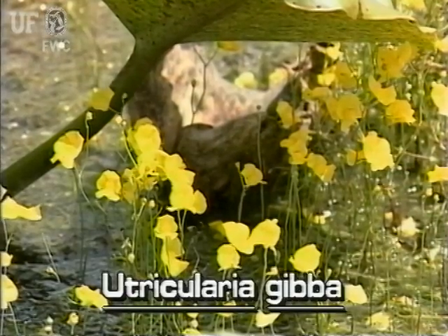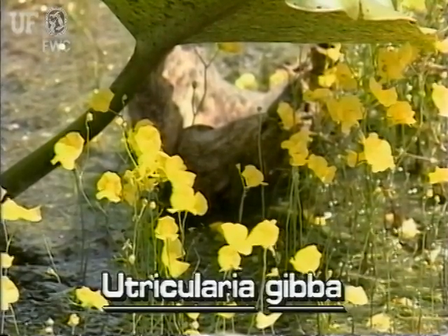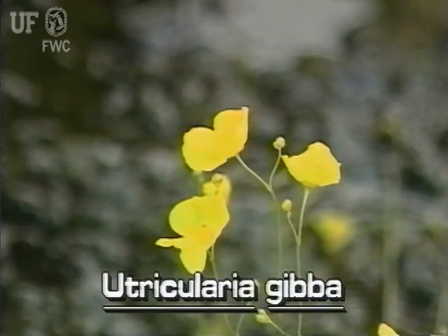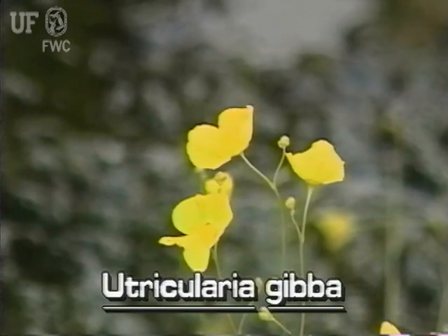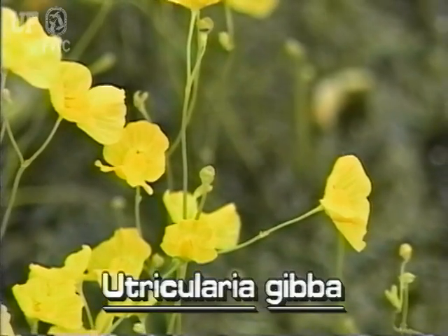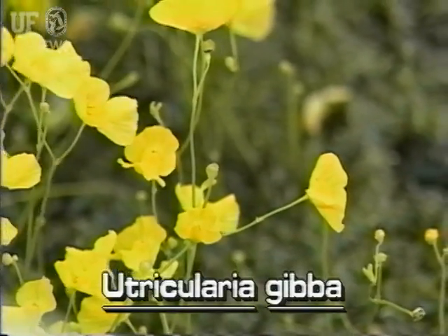The bright yellow flowers of cone spur bladderwort are held on scapes that emerge several inches above the water. The flowers have two rounded lip-like petals of about equal size. A short, rounded spur is found underneath the flower, thus cone spur bladderwort.